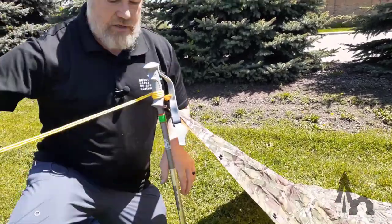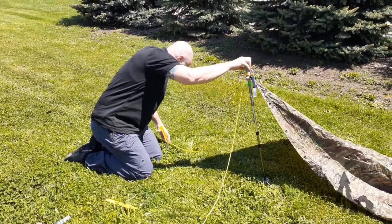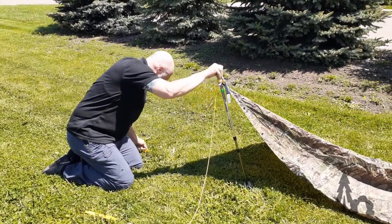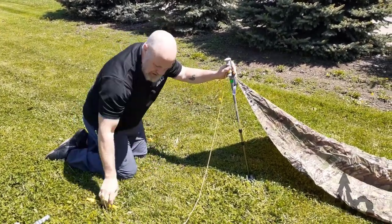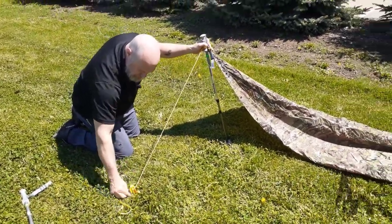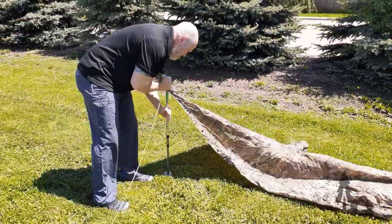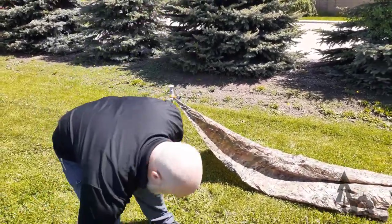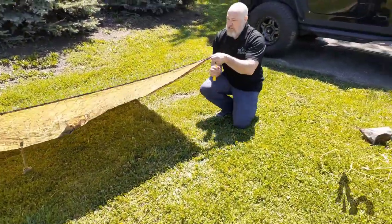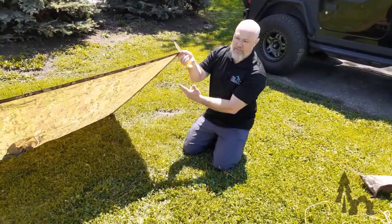Now I put that pole down in the ground and stake this cord out here. You could tie a taut line hitch or use any sliding knot you know to keep that up. You could do the same thing with the other trekking pole at the far end and you have a freestanding lean-to.